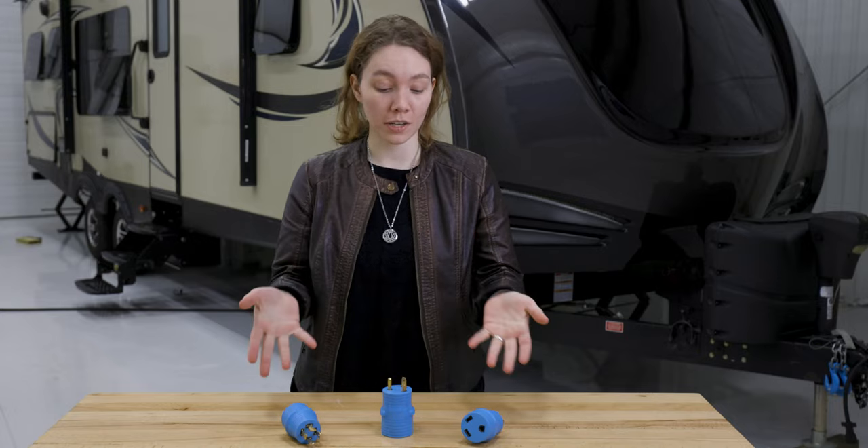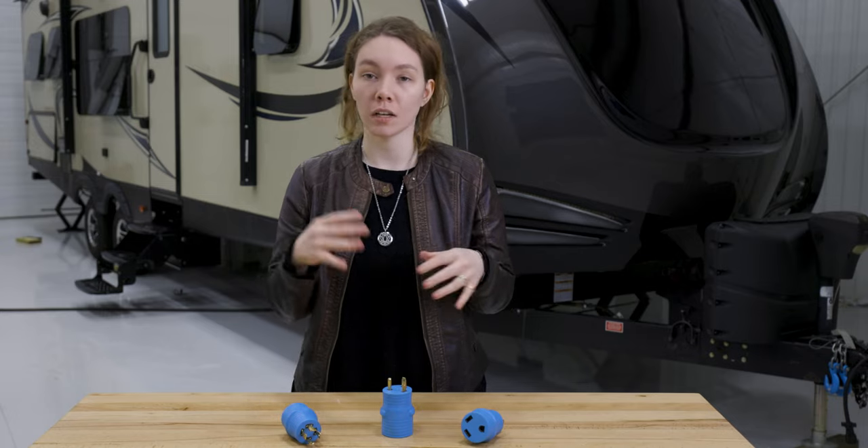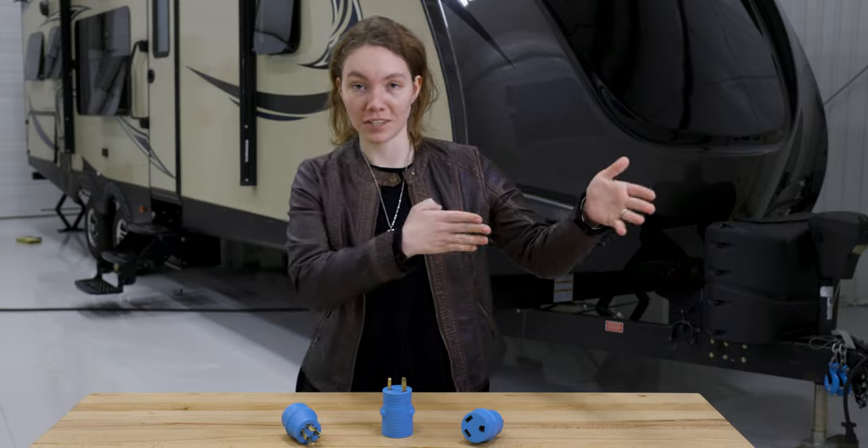They're very compact in size, which makes them perfect in small spaces. We don't really want to be lugging around some big piece of equipment just because you can't use that type of power.